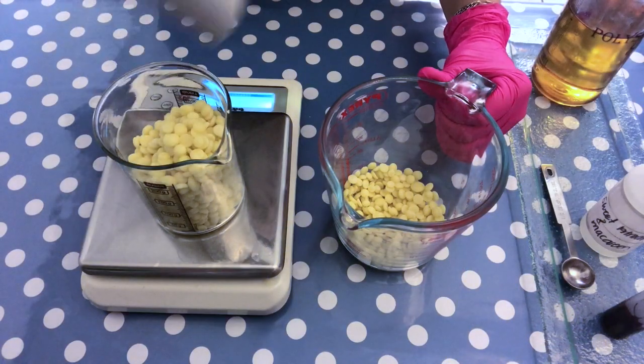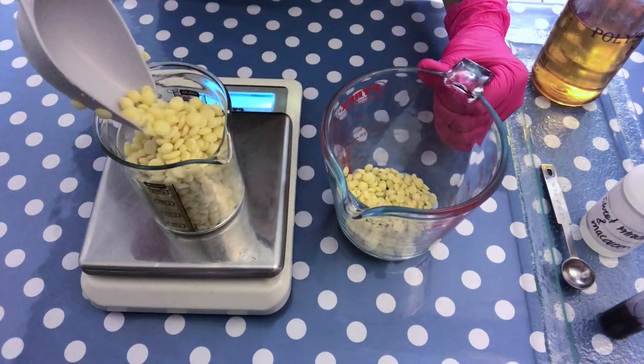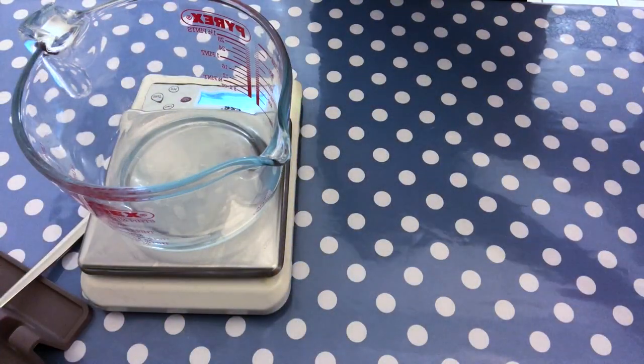I'm going to measure out 135 grams of cocoa butter and put it on the double boiler. I like the double boiler very much because I think it is a gentle heating method. But of course you can also use the microwave — just make sure that you use short increments and check frequently while your cocoa butter is melting down.